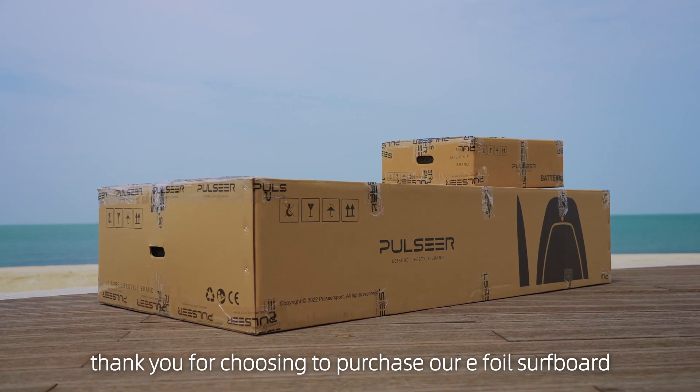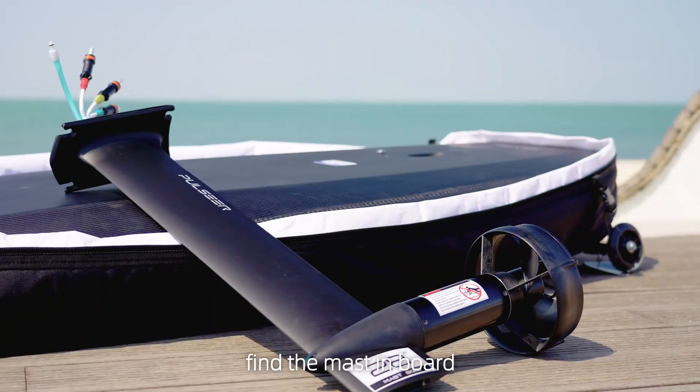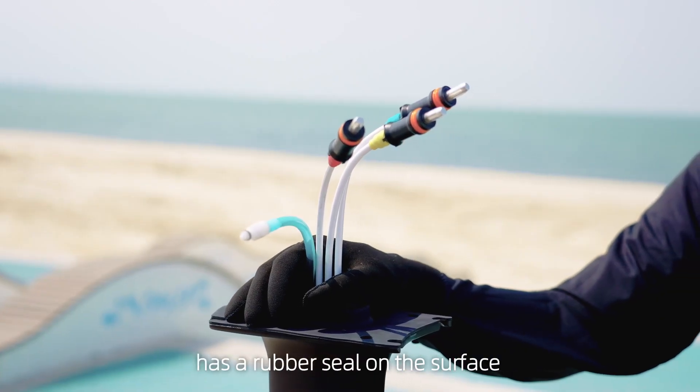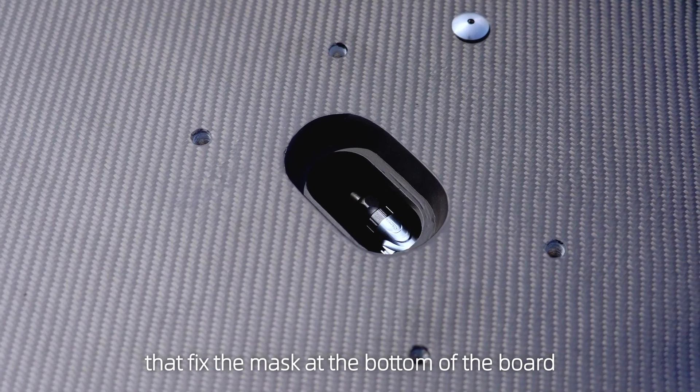Thank you for choosing to purchase our e-foil surfboard. In order to make the installation easier, we have prepared a video guide to help you. You can see the top of the mast has a rubber seal on the surface with a three-phase connector and one blue water tube. There are four screw connectors that fix the mast at the bottom of the board.